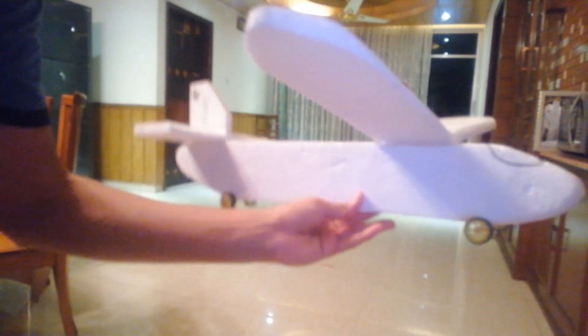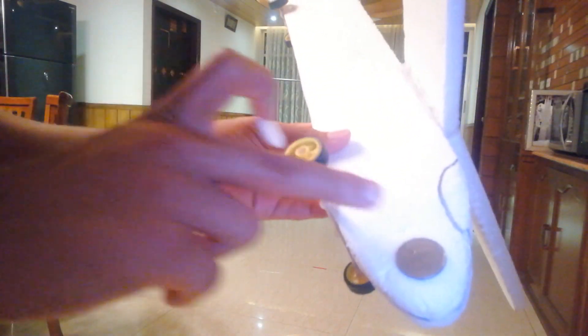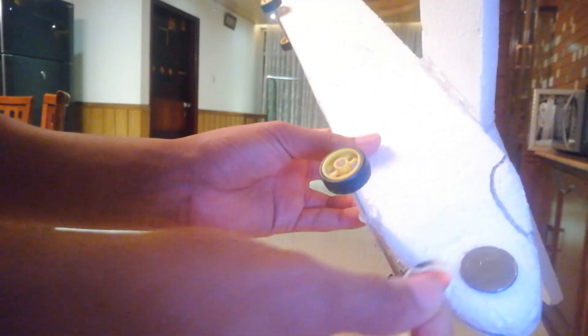You can see the plane got a lot of lift so we have to add more weight to the nose. I got one more coin for the other side and I'm going to stick a little sticker on it as well, just so that both sides match.